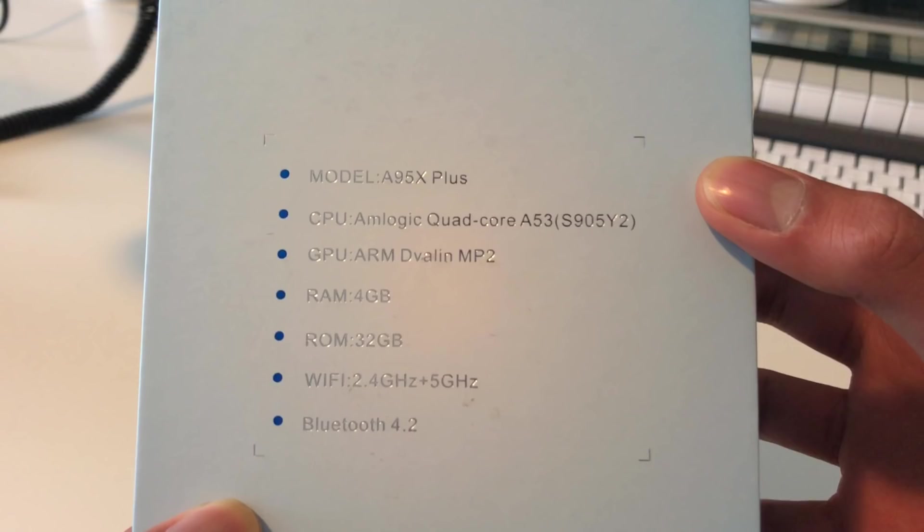The GPU is the ARM Mali MP2 — another checkmark. RAM is 4GB DDR4, which is extremely good. Most boxes under $50 come with DDR3 RAM, so that is another tick in the box. ROM is 32GB, which is pretty decent. Wi-Fi covers both 2.4GHz and 5GHz, so you'll be able to connect to those faster 5GHz networks. Bluetooth is 4.2 — for $50 that's good; if you were looking at a higher-range box you'd expect Bluetooth 5. But all in all, everything looks good on paper.